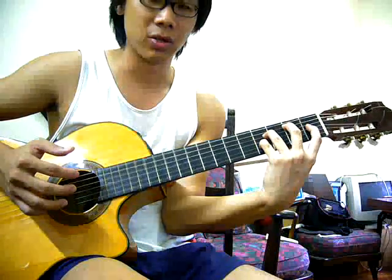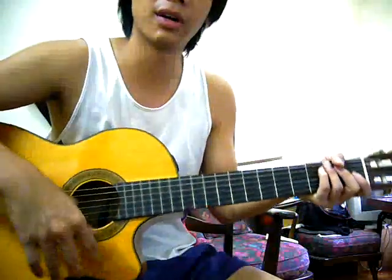And then you have it — this is Amazing Grace, a rendition by Tommy Manuel. So have fun learning, good luck.